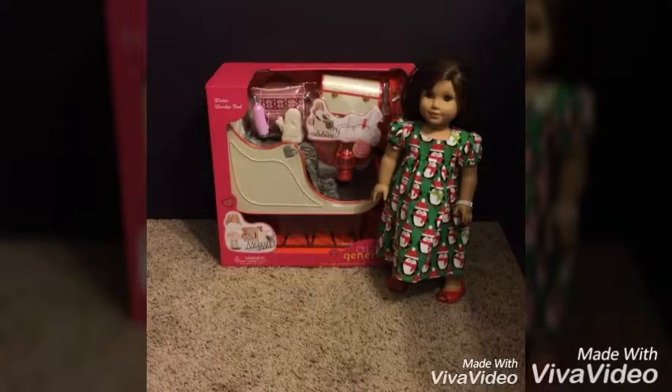Hey everyone! Welcome to the Cali Girls Toy Reviews! Today we will be reviewing the Our Generation Winter Wonder Sled. This is another brand new Christmas set that came out from Our Generation.